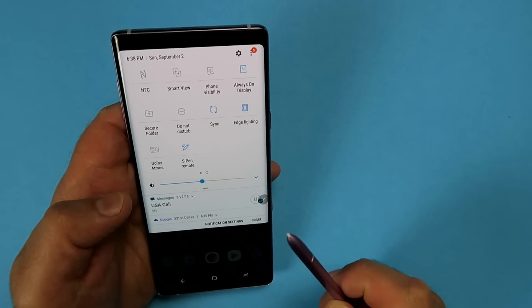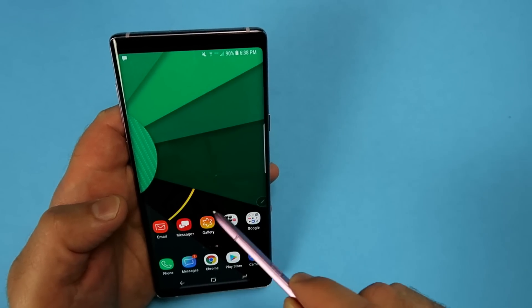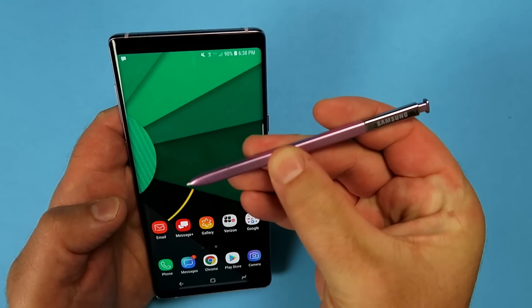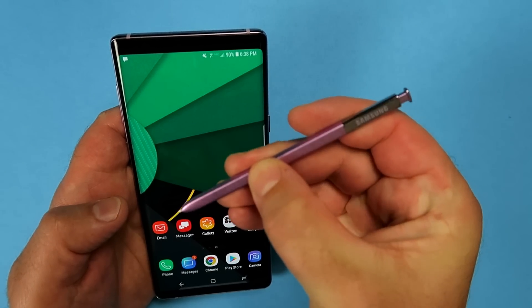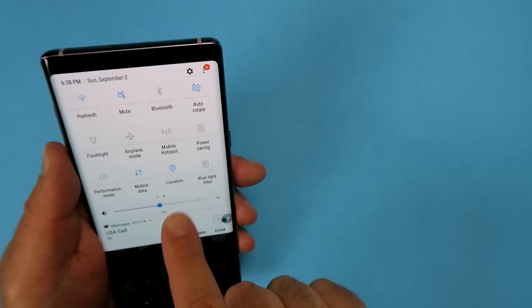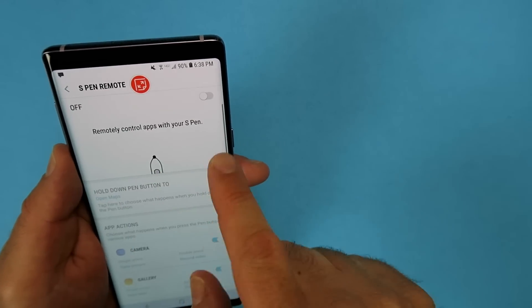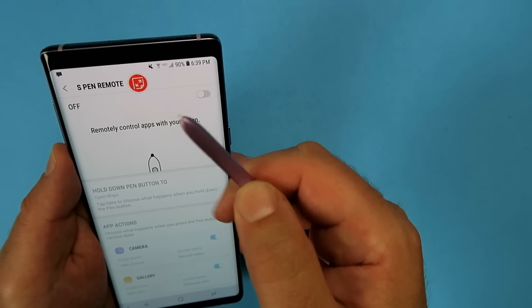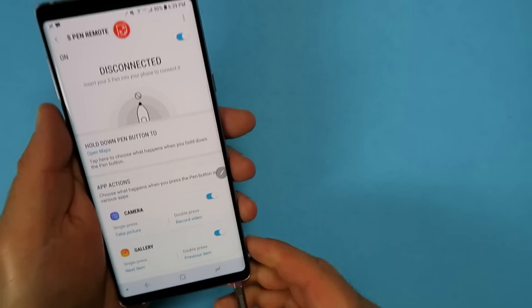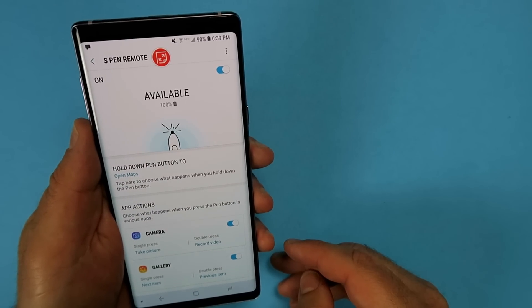Let me show you what happens when you disable the S Pen Remote. I'm going to switch it off. The S Pen still continues to work as a normal stylus — everything's clickable — but none of the Bluetooth functionality will work because you've basically disconnected it. To re-enable it, go into your S Pen Remote and do a long hold. You can just tap it once to finish. Switch it back on, put the pen inside, wait a couple of seconds for it to pair up again, and then it becomes available.